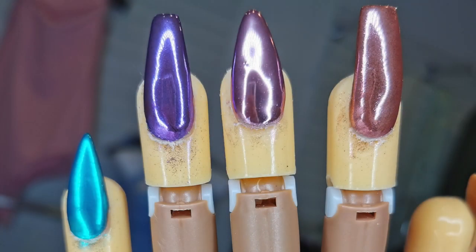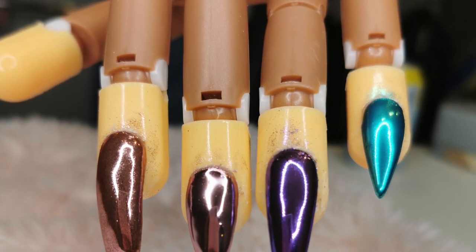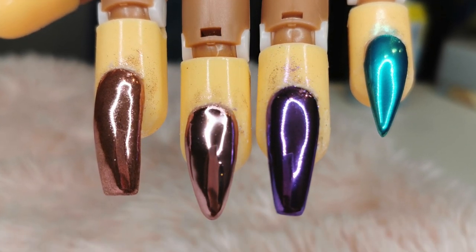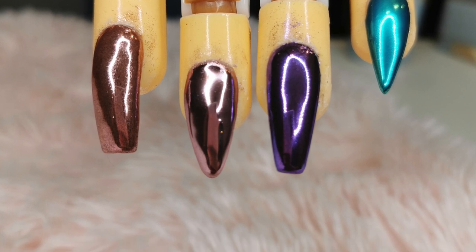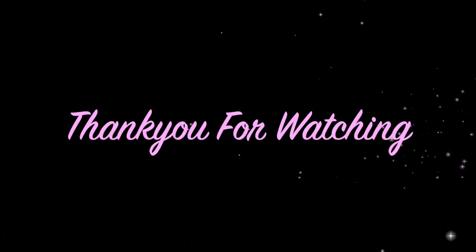As you can see they're lovely and shiny. That picture doesn't even have a Top Coat on it — I didn't put a Top Coat on them, so that's how they look without. Anyway, I've got a video to post soon, I just need to edit it and stuff like that. Thanks for watching and I hope it's helped.